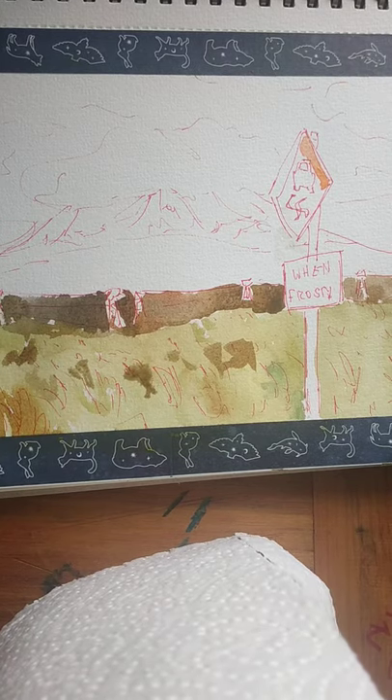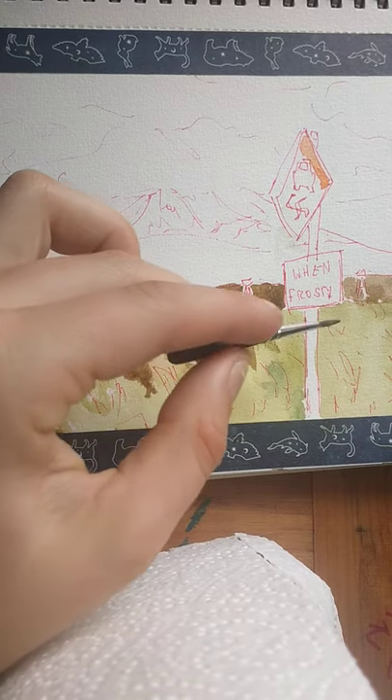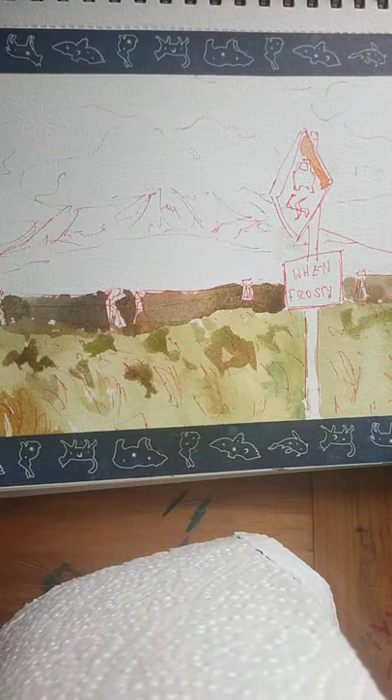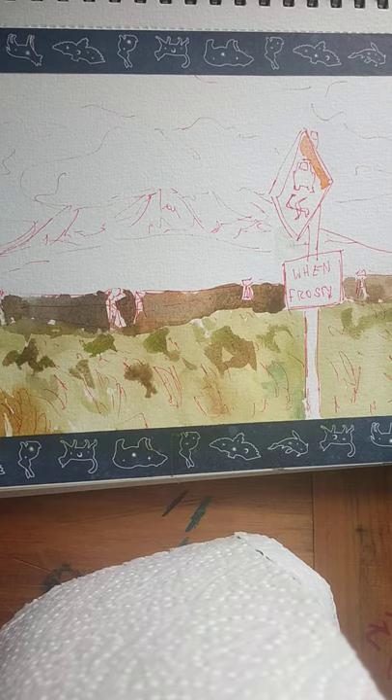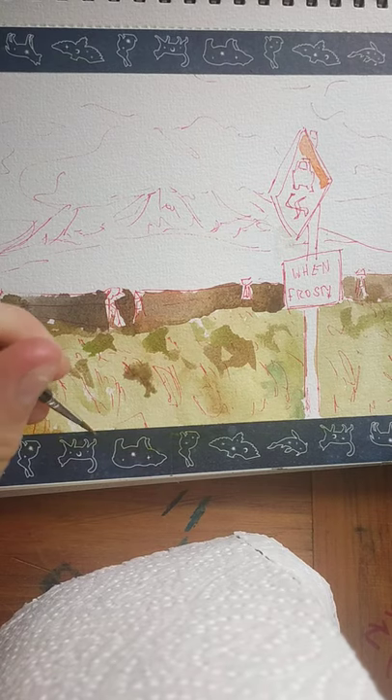A bit more green in there, I feel. It's a very beautiful picture — quite happy I was able to get it. We were just driving and I thought I might as well take some photo references just in case I want to paint anything. I thought it was kind of silly at the time, but nope — no regrets. It's a good decision.